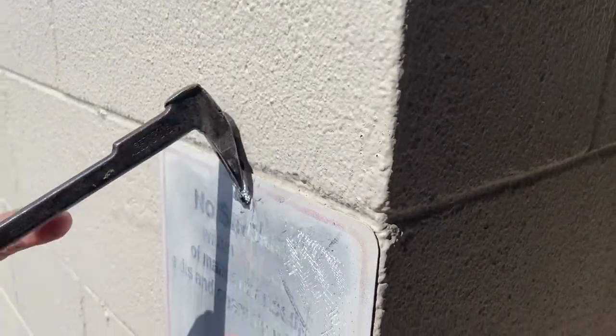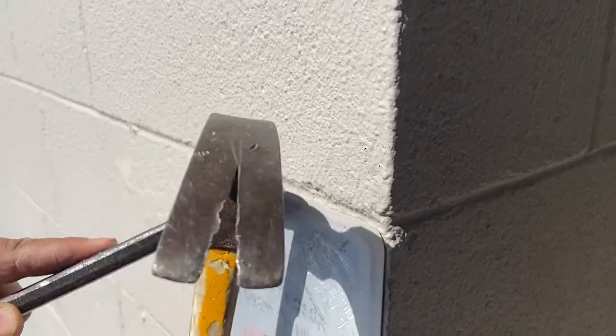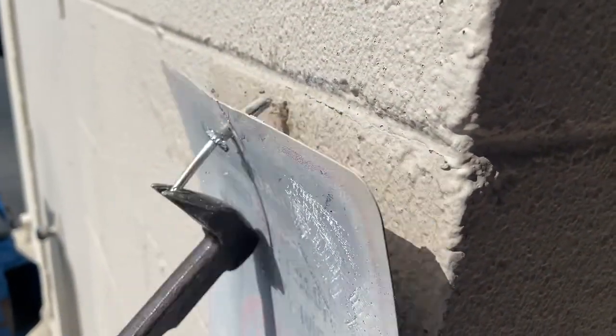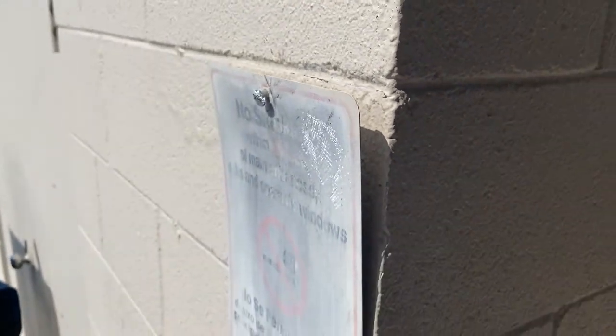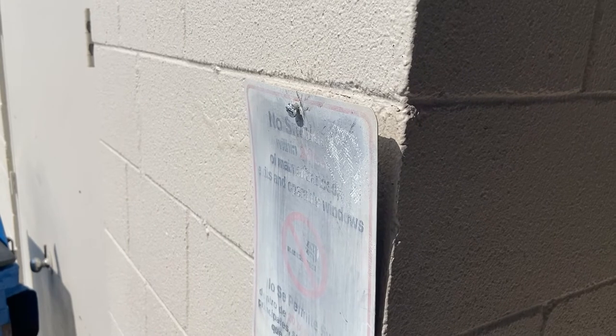What I'm doing here is removing that retention ring to get to the nail head. There you go, it's removed. Thank you for watching.